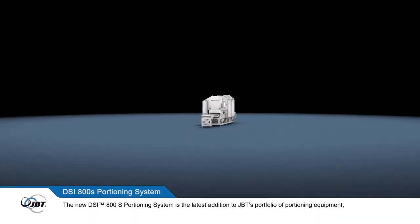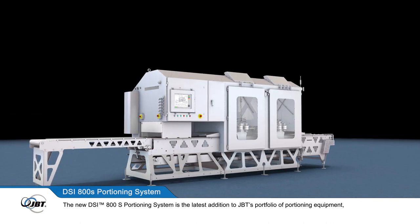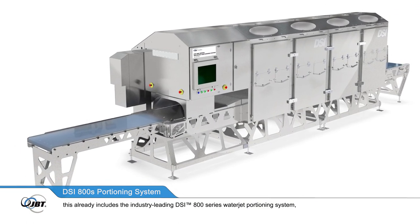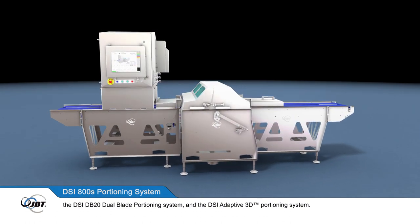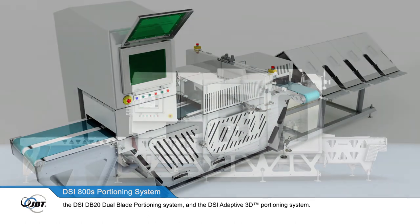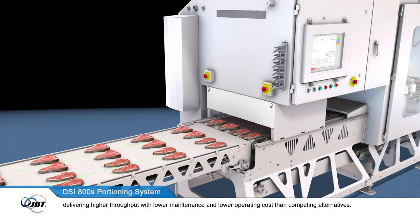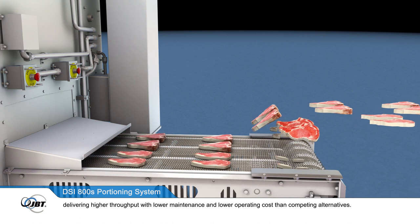The new DSi-800S portioning system is the latest addition to JBT's portfolio of portioning equipment. This already includes the industry-leading DSi-800 Series Waterjet portioning system, the DSi-DB20 Dual Blade portioning system, and the DSi-Adaptive 3D portioning system. The new system enhances the proven DSi-800 Series, delivering higher throughput with lower maintenance and lower operating cost than competing alternatives.